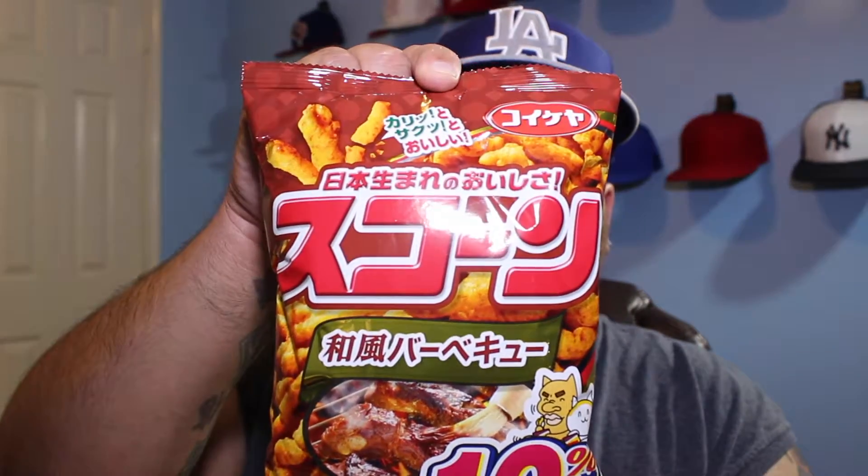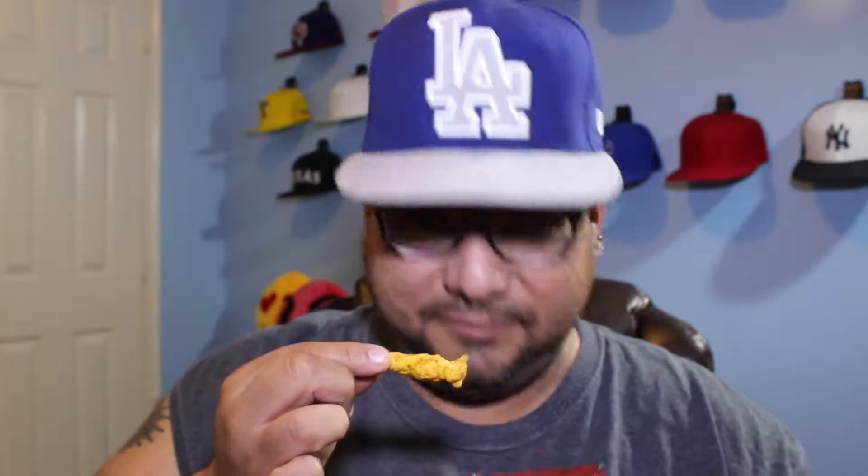Next one right here — these are barbecued flavored scones. Last time I checked, a scone was a biscuit-looking thing. These don't look anything like biscuits, and that does not look appealing. It's like the former dirty Cheeto you just picked up off the floor. I don't know what kind of barbecue flavor that is, but that is not barbecue. Oh my God. No. That is nasty.